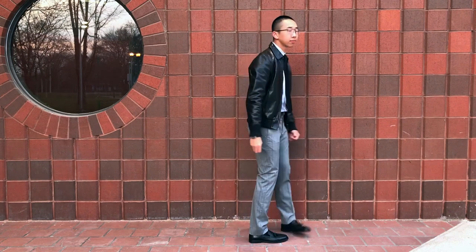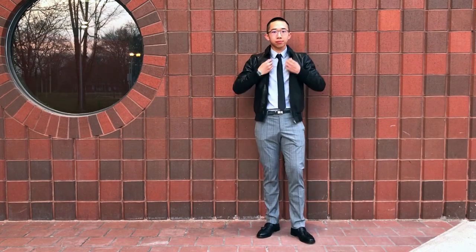It has a hidden waist pocket and it fits much slimmer than the dark brown one. There you guys have it — four ways to style a flat jacket.